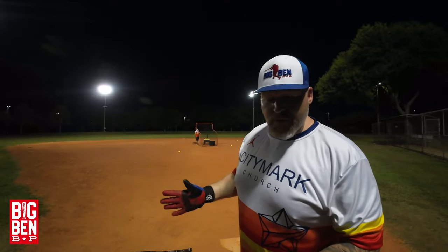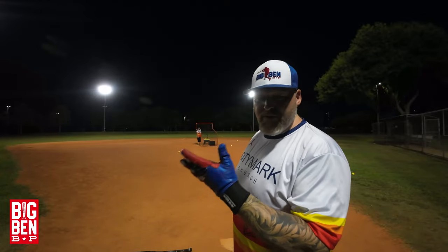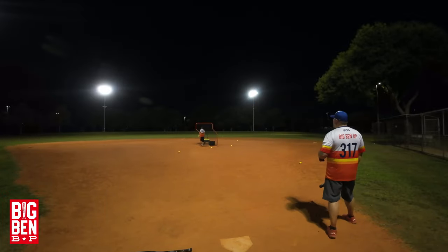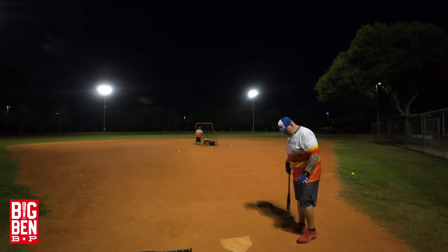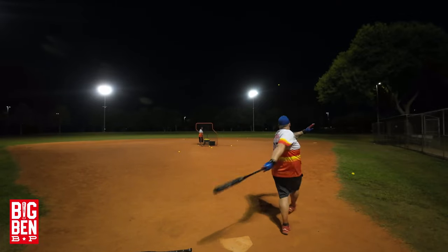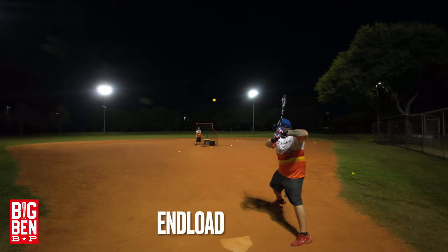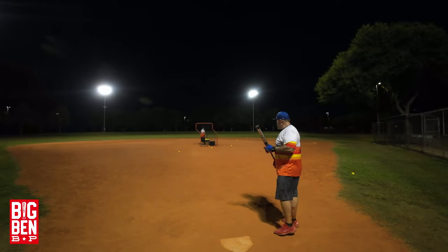The balance bat feels a little faster through the zone. The end-load is not super heavy but it's a little more pronounced — you can just tell when you're swinging them back to back. 81 miles per hour — waiting on that ball too long, but that still probably went. 95 miles per hour. 90 miles per hour. 94 miles per hour. Yeah, you feel the end load there a little bit.